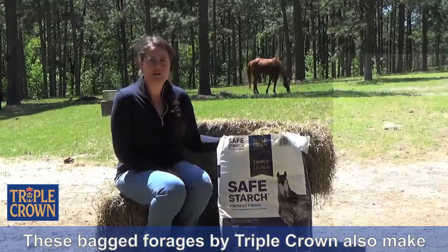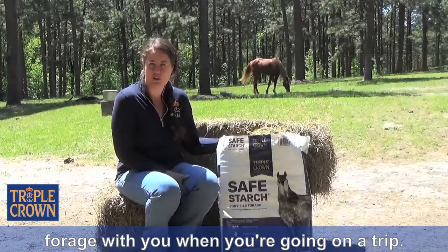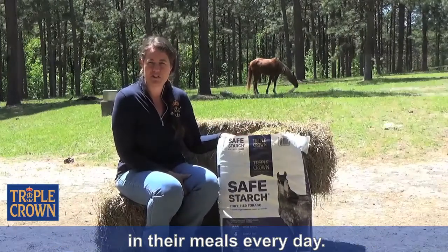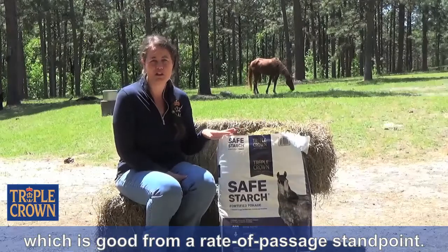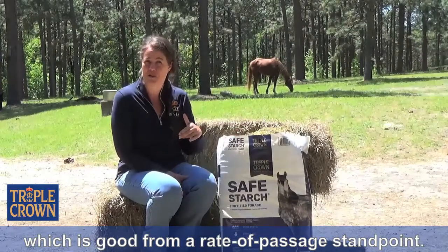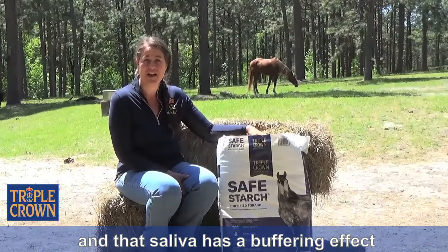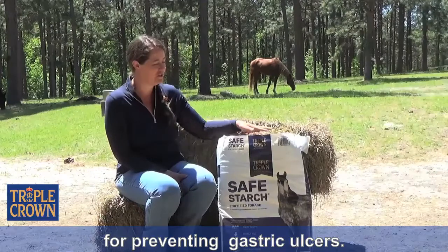These bagged forages by Triple Crown also make a really convenient way of bringing your forage with you when you're going on a trip. I like to feed a little bit of the chopped forage in their meals every day — it slows them down while they're eating and makes them chew a little bit more, which is good from a rate of passage standpoint. It also produces more saliva, and that saliva has a buffering effect in the stomach.